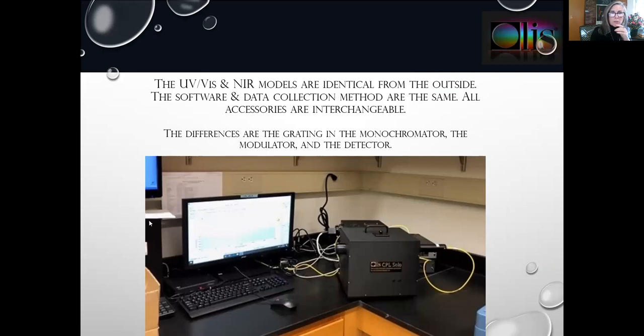The instruments look exactly the same whether they are for the ultraviolet visible or the near infrared — everything that differs between them is on the interior. Those differences include the grating on the monochromator, the modulator (a PEM versus a quarter wave plate), and the detector — a photon-counting photomultiplier tube versus a photon-counting InGaAs detector.